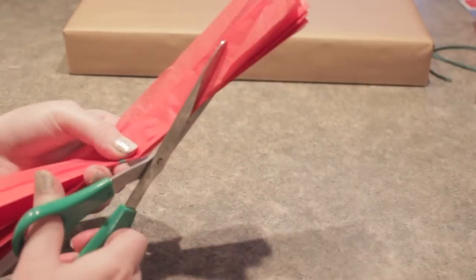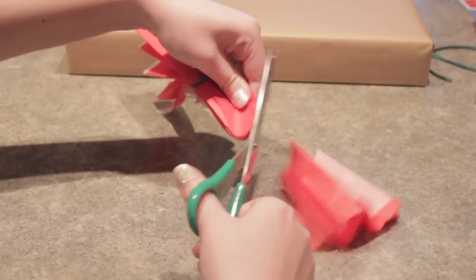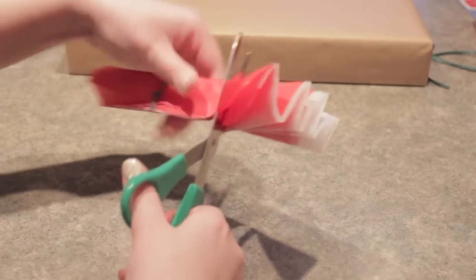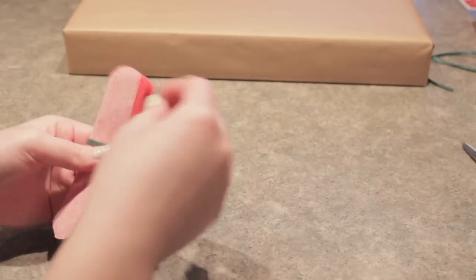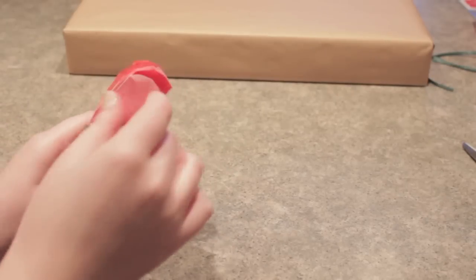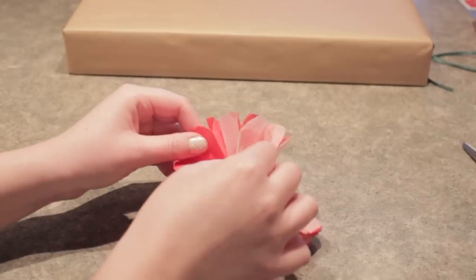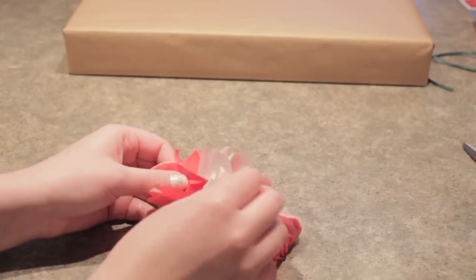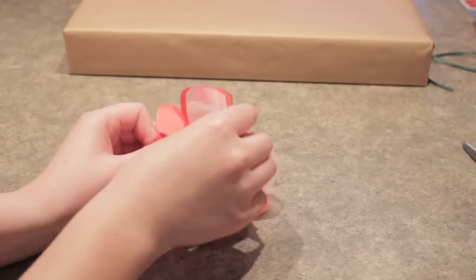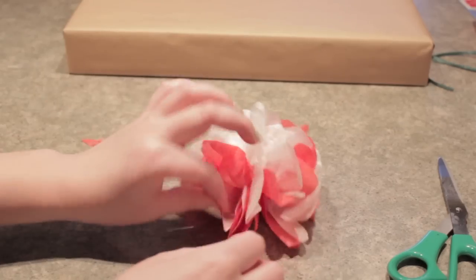Once you have it tied off, take a pair of scissors and cut the tips. You can go with round tips, pointy tips, or square tips — whichever kind you like. I just went with the basic round tip for this flower. Now you're going to be pulling layer by layer of the flower up, pulling it towards the middle and fluffing it until it's really nice and pretty. As you continue pulling the layers apart, you're going to start ending up with a flower bow.